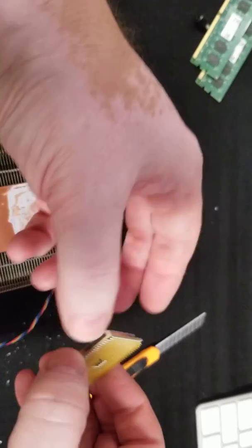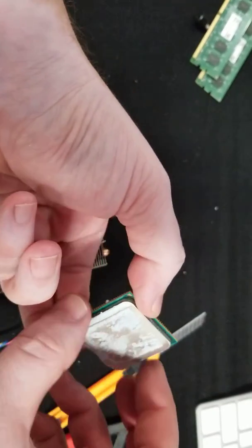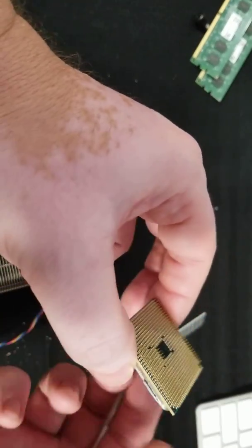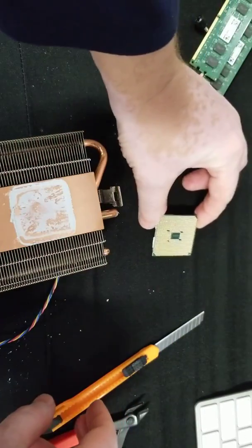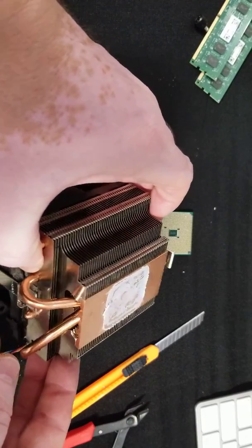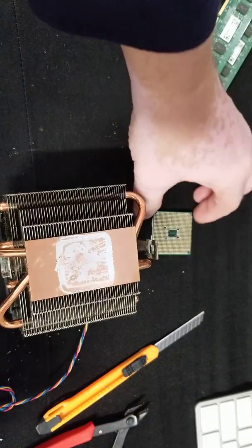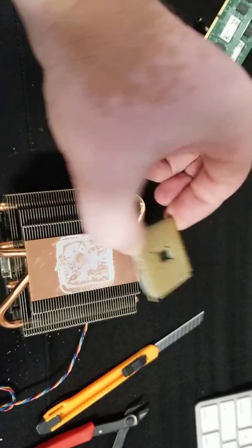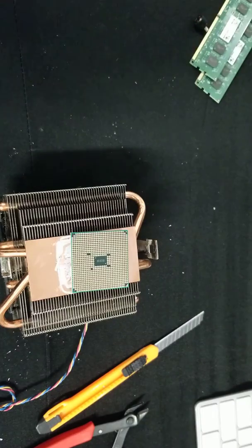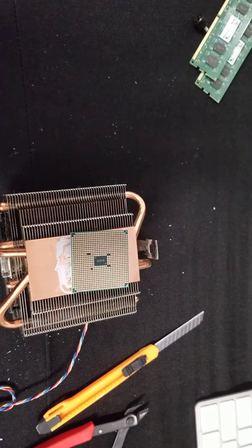You might want to have something soft for it to fall on, but usually it's safe — you don't want it to fall on the floor. Those are two very safe methods of not damaging the radiator and not damaging the processor in the process of disconnecting the two pieces. Thank you for watching. Hopefully this helps somebody.